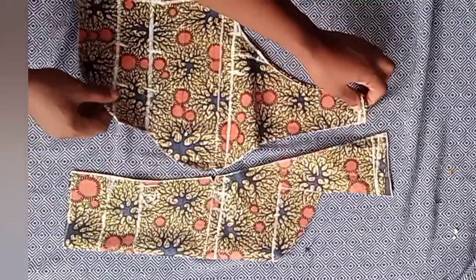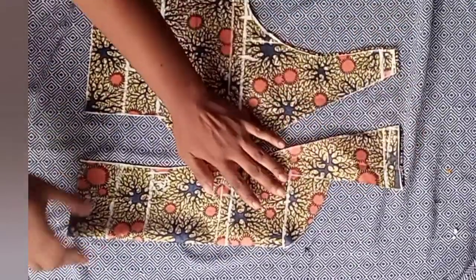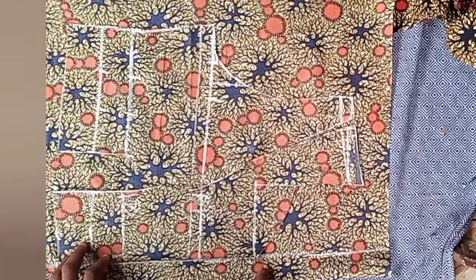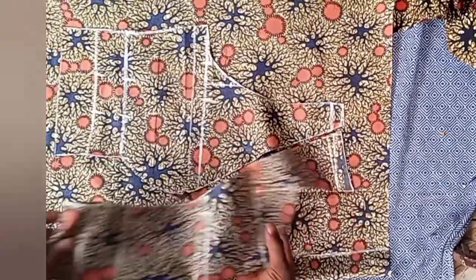We've successfully drafted our shoulder dart bodice. Now it's time to create our back piece. For the back, just mark your zipper allowance — 1.5 or 1 inch.